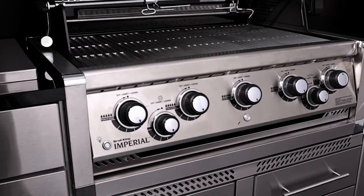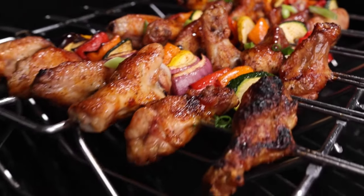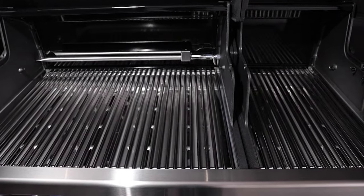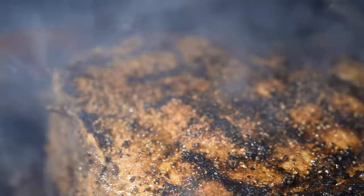Broil King's Imperial series features performance grilling technology — a premium cooking system that gives you the ability to cook almost anything on your grill, and in any style you desire. Each part of the cooking system is designed and engineered for one purpose: great BBQ flavor.